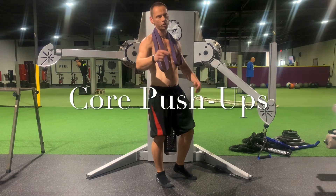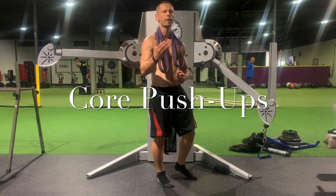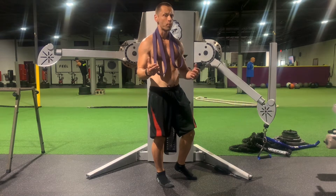Feel the power versus Coach Arc checking in again. This time I will demonstrate to you core push-ups.